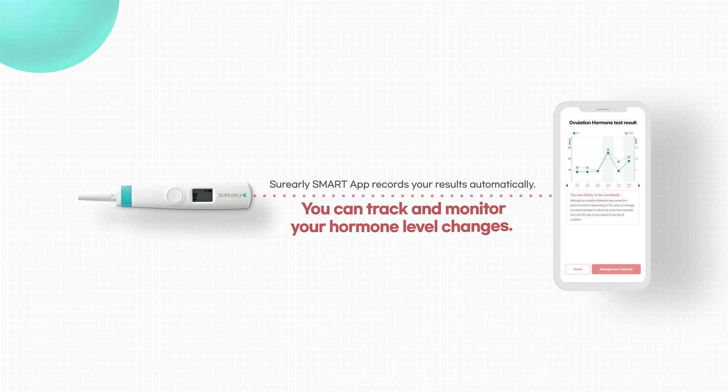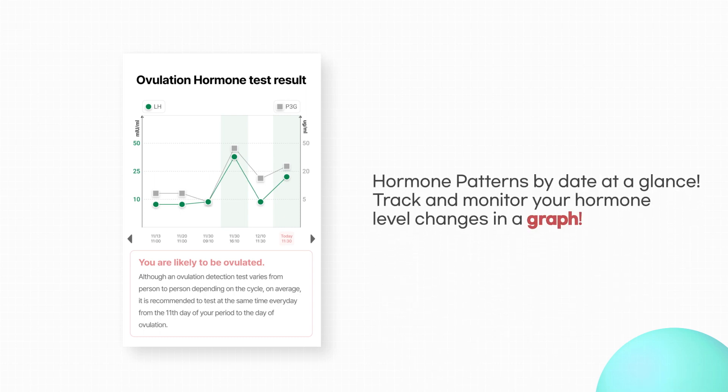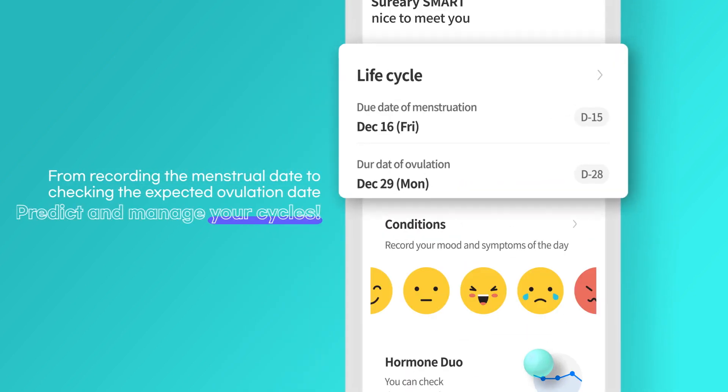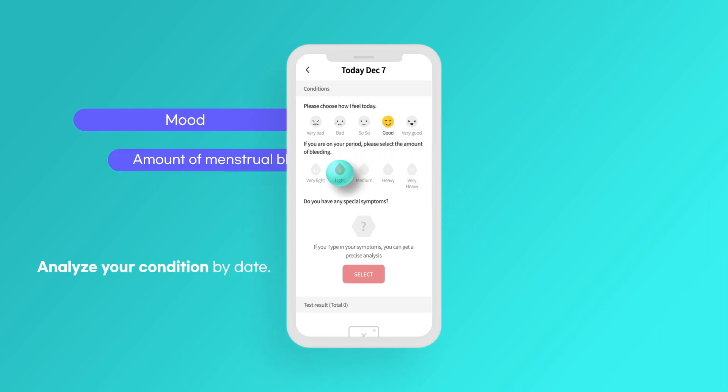Test results are automatically recorded and managed by the app. The results can be viewed at a glance in graphs. Using the calendar, you can predict and manage your menstrual cycles. You can also manage your conditions by analyzing symptoms.